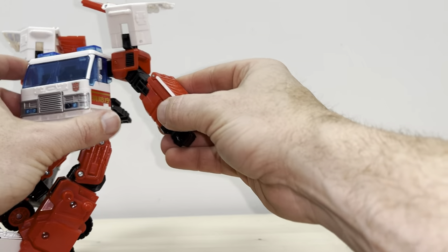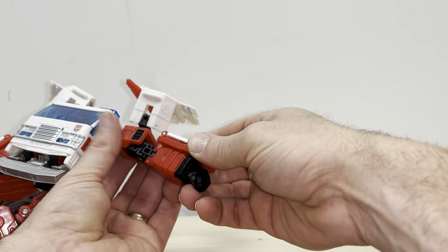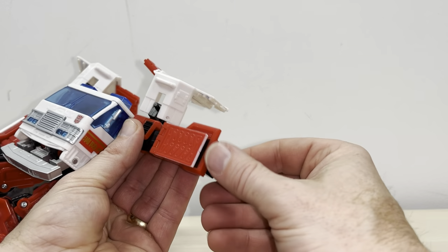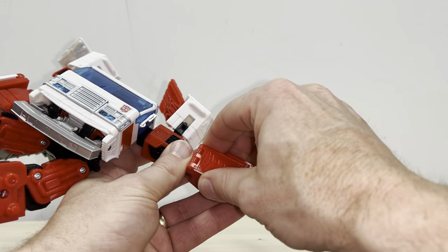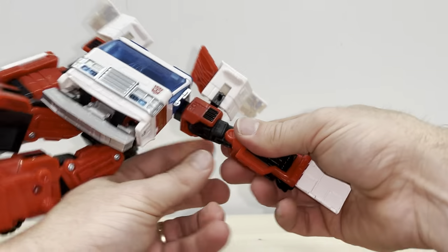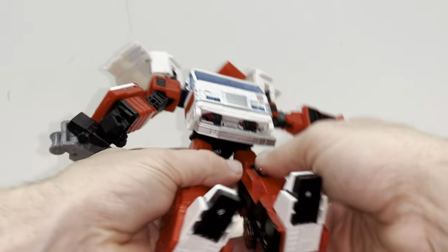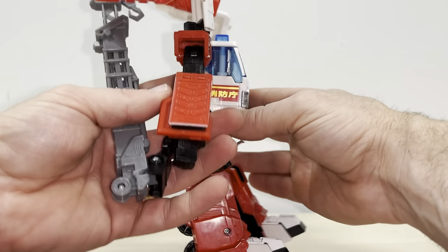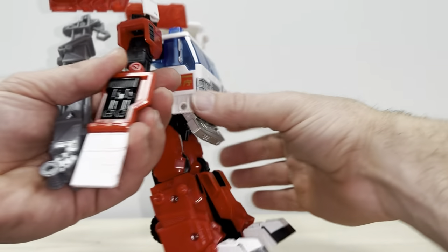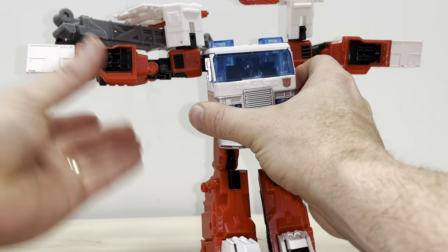Now let's turn our attention to the actual forearm. You can turn it so the fist faces pretty much down. Then this part on the back of the forearm, you're going to lift up slightly, rotate it round, and fold this bit out. You can see we're literally building the side of the alternate mode — the fire engine — out. Same for this side: fold it round, fold this out, lift the arm up and then rotate it that way.